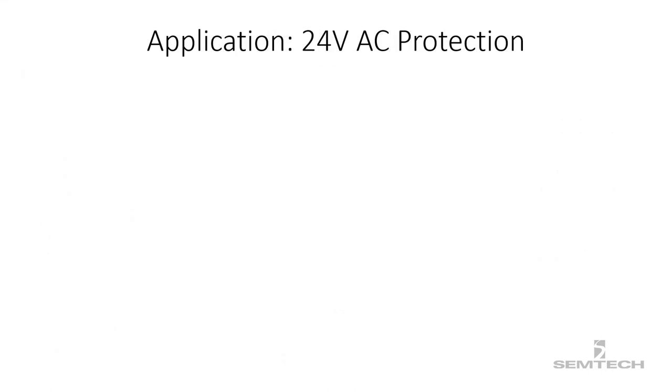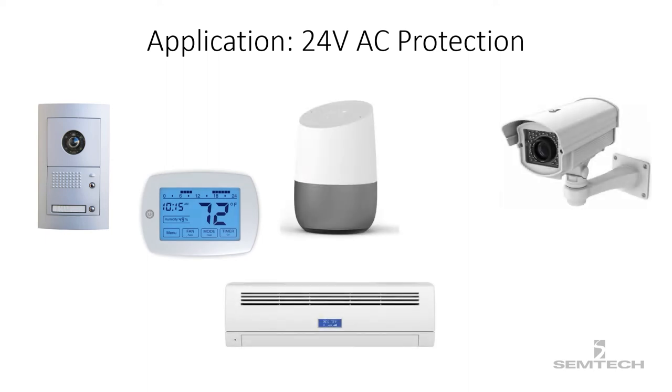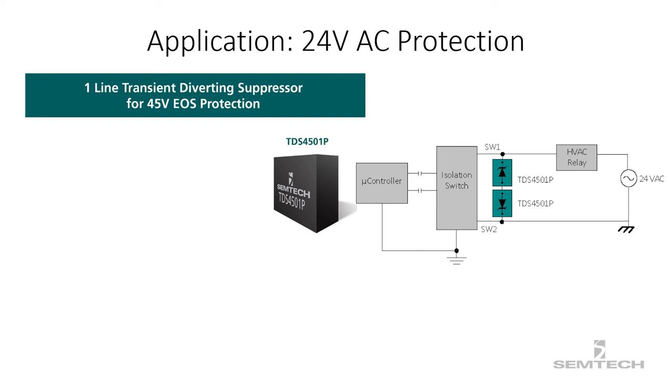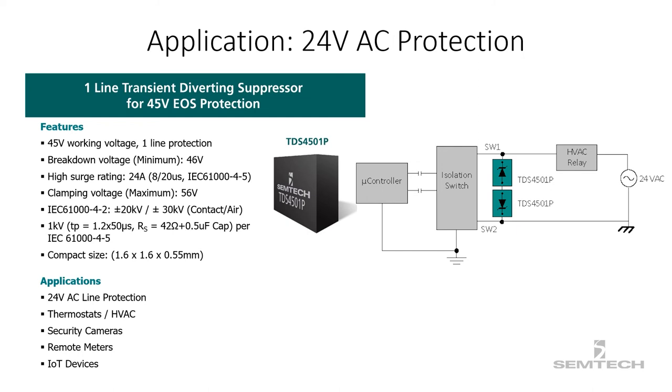The third application is the protection of 24-volt AC applications. A typical US home uses a 24-volt AC system to power applications like smart video doorbells, thermostats, smart speakers, HVAC, video surveillance cameras, and many other smart home automation devices. The TDS4501P can be used to safeguard the VBUS pin of these 24-volt AC applications. TDS4501P has an operating voltage of 45 volts and a peak pulse current of 24 amps, providing transient protection as per IEC 61000-4-2 at ±30 kV air and ±20 kV for contact.